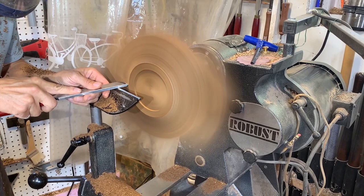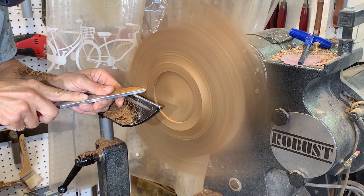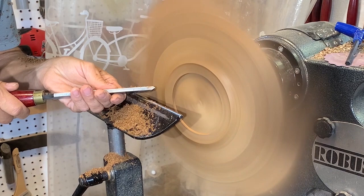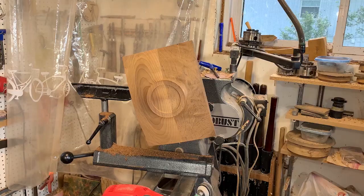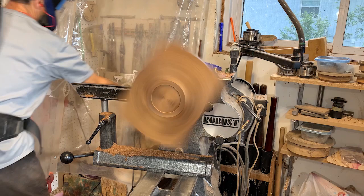I'll finish off with this negative rake scraper, just in areas where there are a few little lines. This is to minimize the amount of sanding I have to do to blend that in. I'm using it flat on the tool rest because it's an interrupted cut, and that's the best way I've found to get the outer edges.